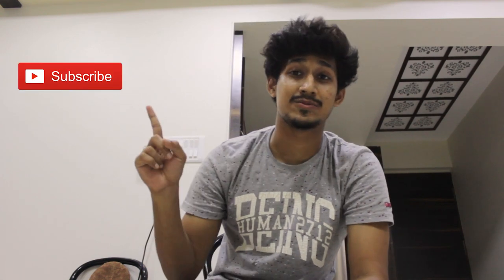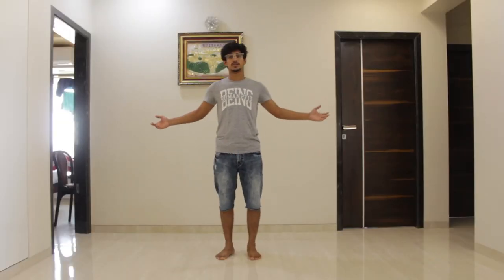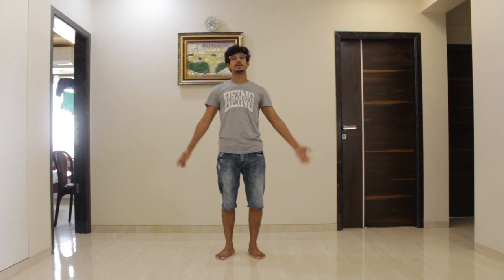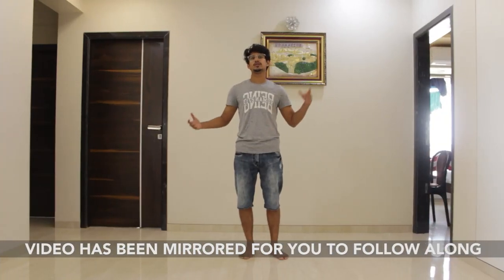Hey guys, what's up and welcome back to my channel. This is Vinit Jain and I'm going to choreograph the Lehenga song by Jaz Dhami. It's a very easy kind of choreography and the best part is any age group can do this. If you're coming to my channel for the first time, please subscribe and press the bell icon so that you get notified whenever I post a video. Without wasting any more time, let's get started. For better understanding I'll wear this image so that you can follow along step by step.